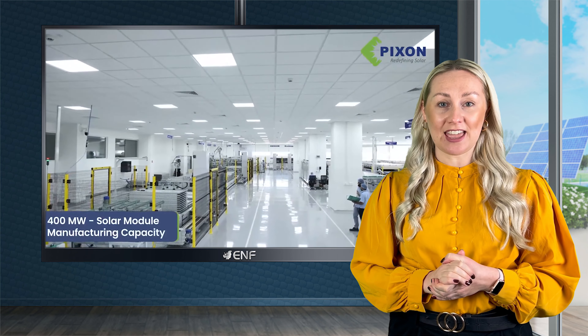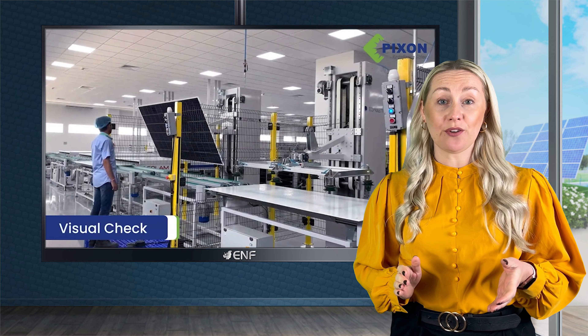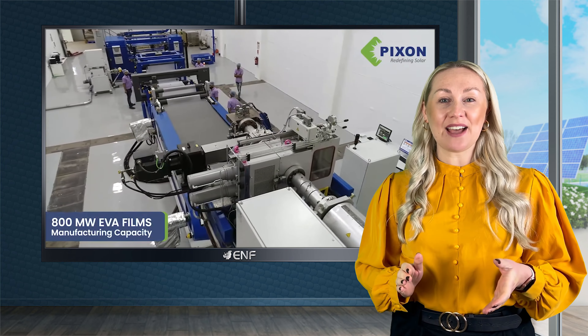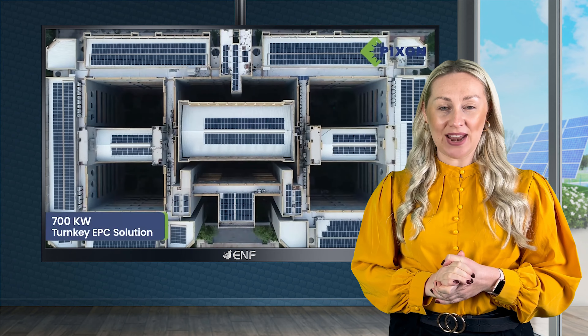PIXEN Green Energy is the leading manufacturer of solar panels, EVA films and other encapsulants. Additionally, we at PIXEN provide turnkey engineering, procurement and construction services for the installation of solar projects. We have an in-house, well-trained and dedicated EPC team for all solar execution.